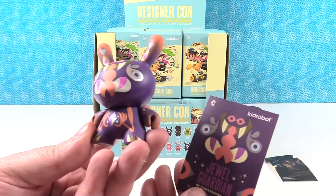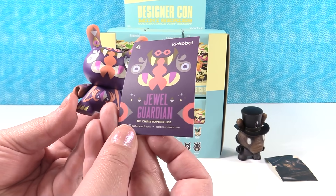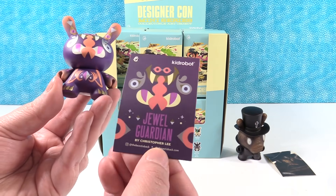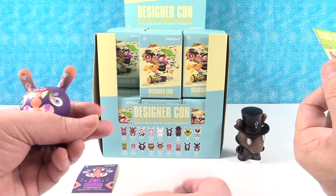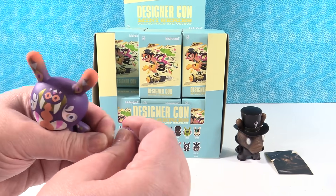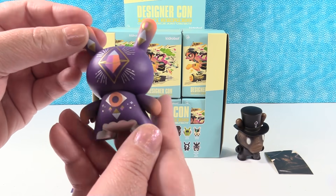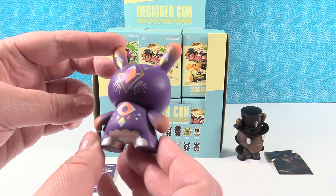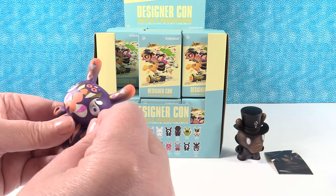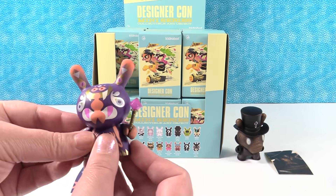Jewel Guardian - it's one in 24. I like this one because it does have the artist's name on it, by Christopher Lee. Here is our figure. And since it's the Jewel Guardian, it has this little jewel wand here. This is an awesome figure. I love the colors that went into this figure. There's a big jewel up there, and then you can hold the little wand. That is really neat - a really unique figure.